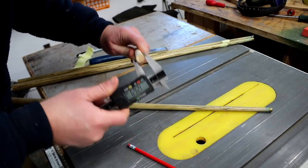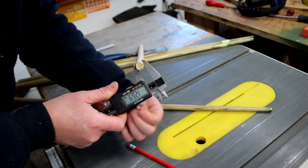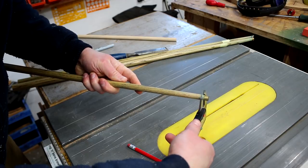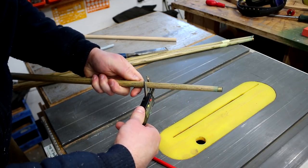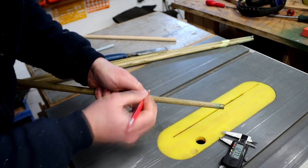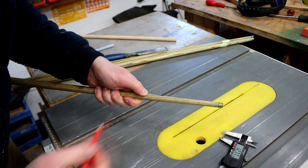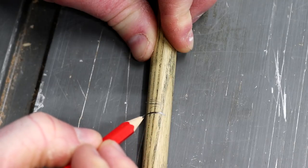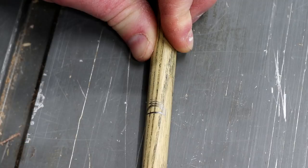First I'll just measure up this dowel — that's 12.68 millimeters. I'm gonna lock my calipers there and then I can find the area on the snooker cue that matches that dimension, and I'll make a pencil mark. That's going to be where I want the dowel to join the top of the snooker cue. I want to cut kind of a half-circular joint to accommodate the dowel.